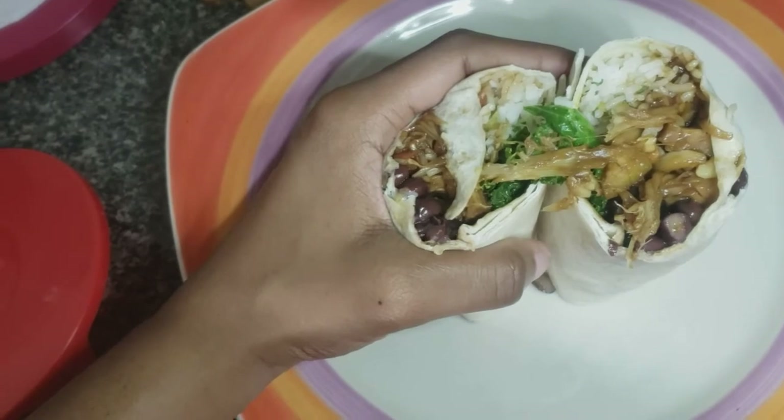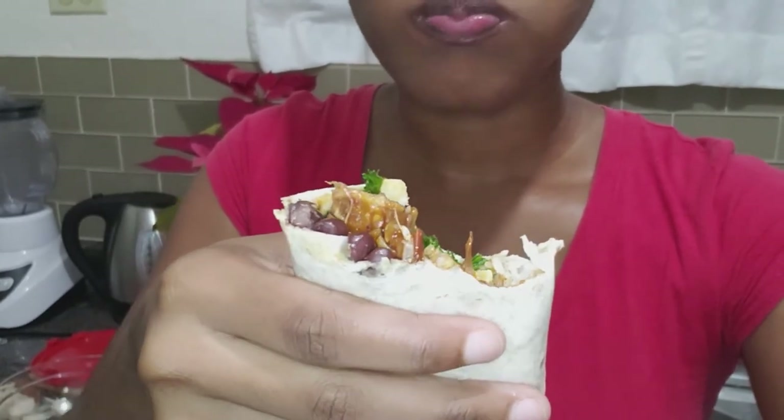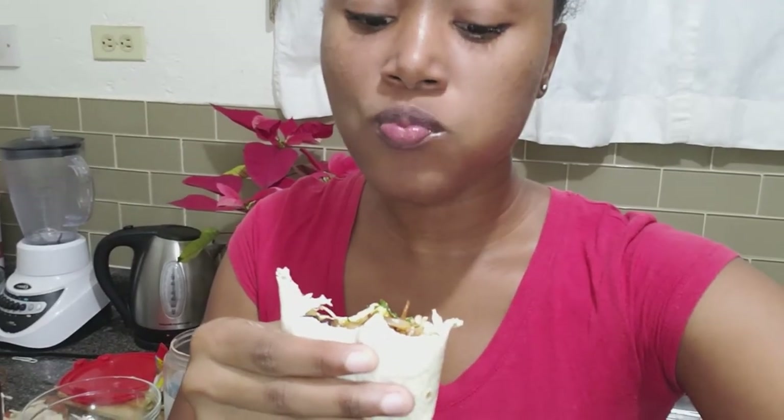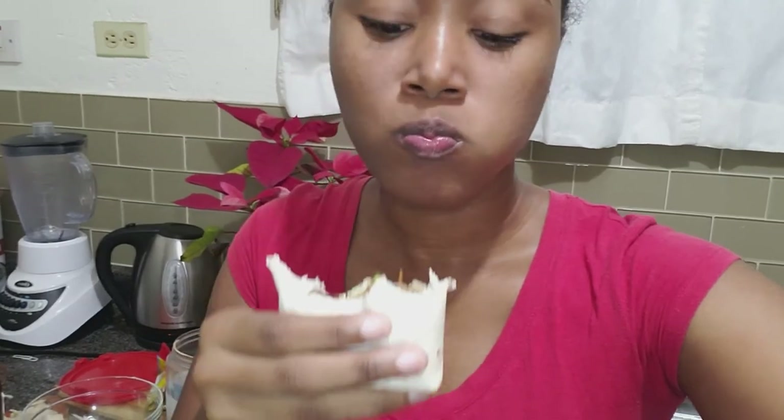I'm going to cut this open so you can see the cross-section, and then do a taste test. Sorry guys, I already took a bite — I wanted to capture the first bite but I couldn't help myself. This could have fooled me. It tastes very meaty. I'm surprised — I always thought people were bluffing when they said jackfruit is a good meat substitute, but this could have fooled enough people. I'm actually impressed.